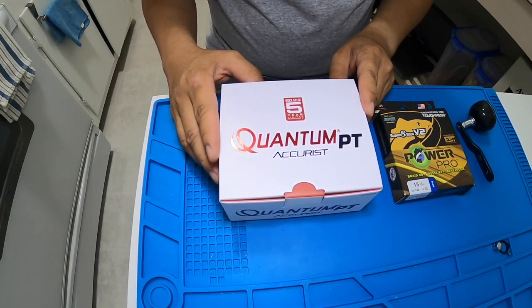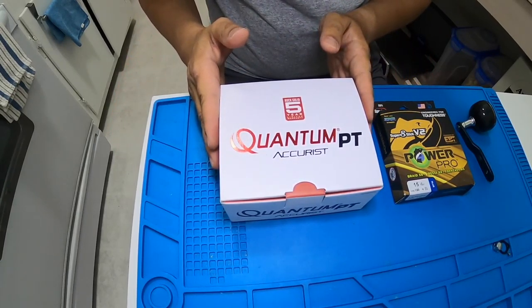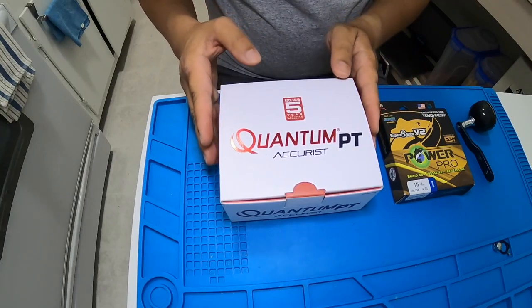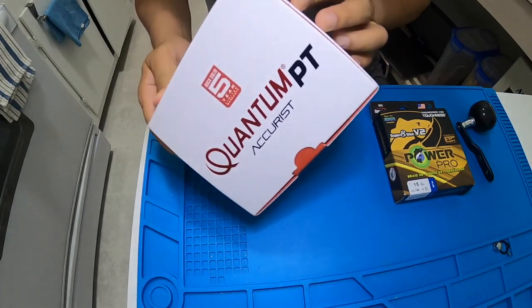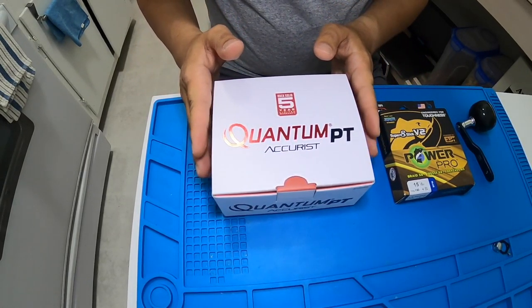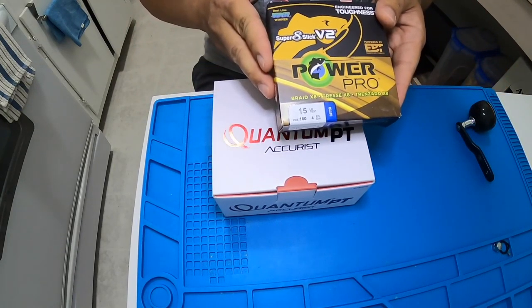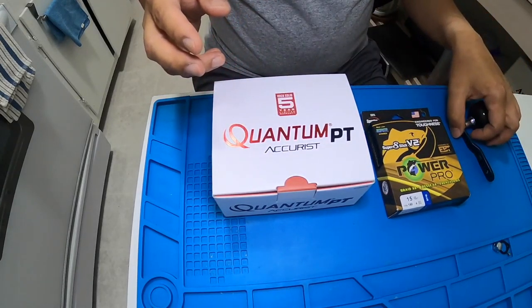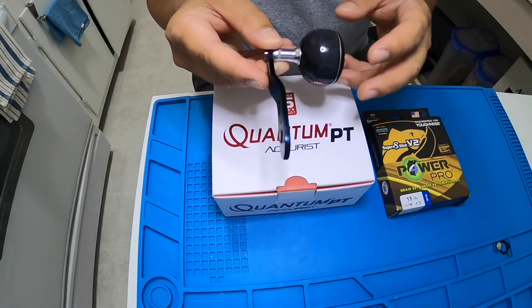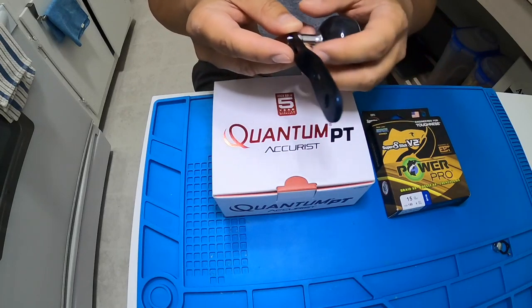Hello guys, Brad Jimenez of Eastern Long Island Sound Fishing. Today we're going to do three things: first, an unboxing of my new Quantum Accuracy — specifically model number AT100HPTA. I'll primarily use this for shallow jigging. Next, we'll do a DIY line spooling using a Power Pro Super Slick V2 with 8 strands, and we'll also try to upgrade the handle into a power handle using the handle from my Shimano Tranks 300.